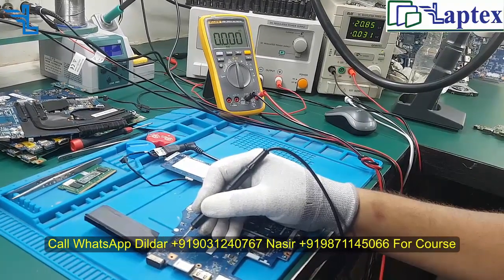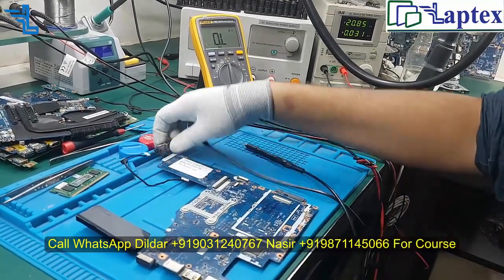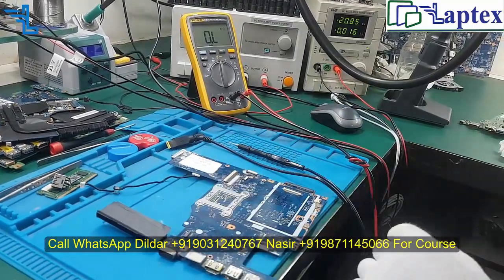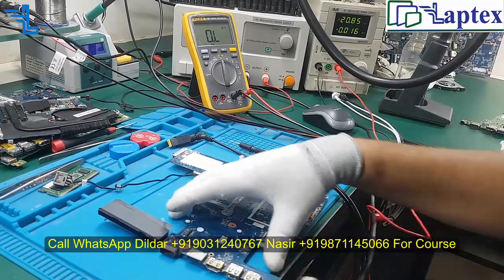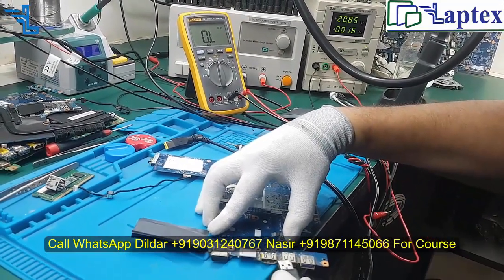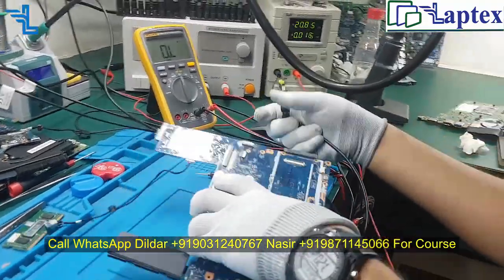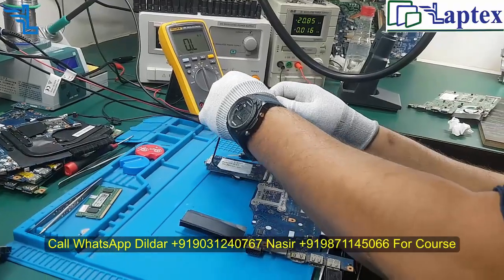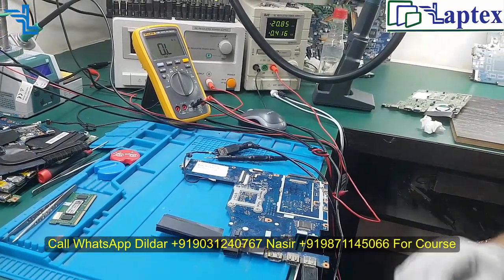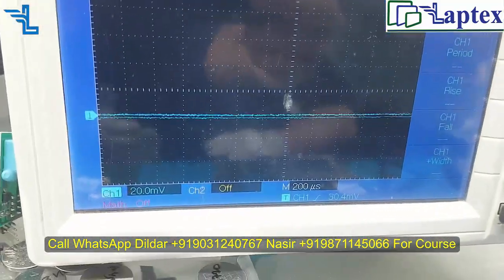Now you can see it is off. Let's check whether we get a display on the DSO. Sometimes these tricks will help you get rid of the problem where you are stuck. Now you can see it is successfully connected to the computer.